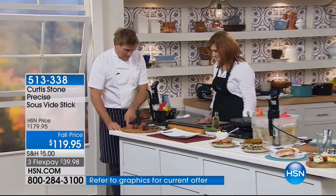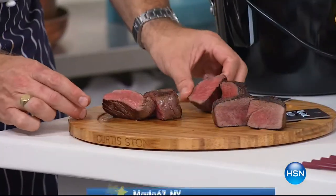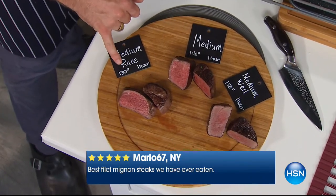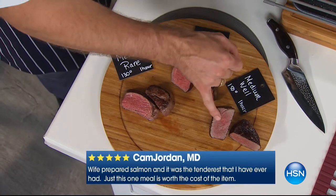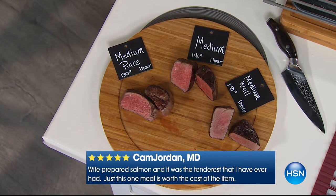Come over here and let me show you a medium-rare, a medium, and a medium-well steak. How do I know they're all perfect medium-rare? This one was in at 130 degrees for one hour — medium-rare. This was in at 140 — medium. This was in at 150 — medium-well. So depending on how you preset your water bath temperature will depend on how far you cook it.